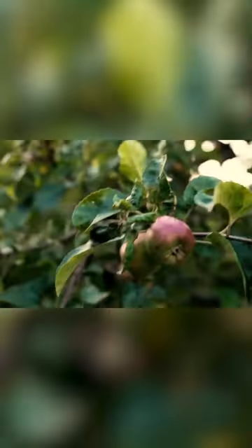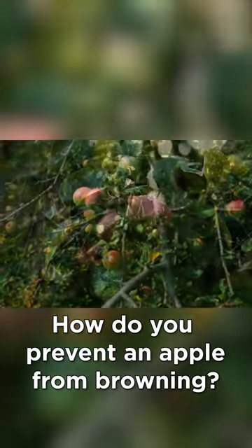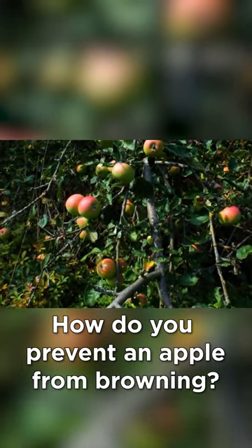You may have observed that when you cut into an apple, it quickly starts to turn brown. But what if you had a way to prevent this? Well, thanks to science, we can help you with that.